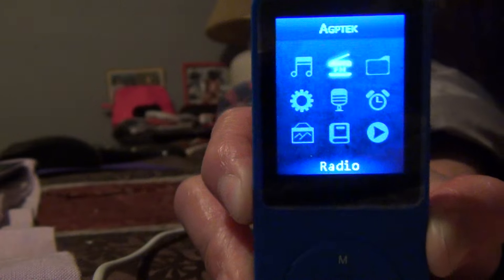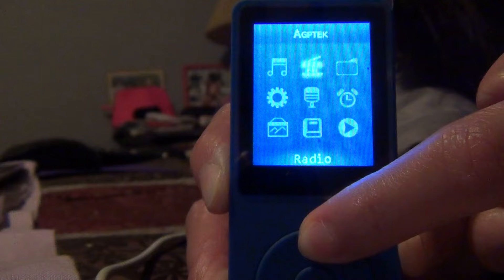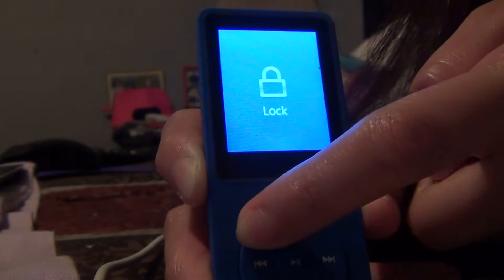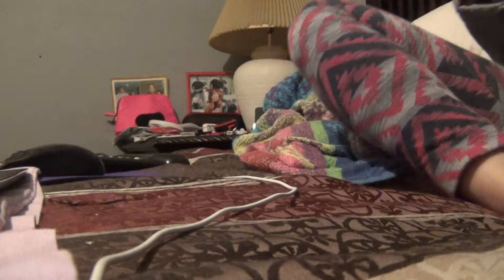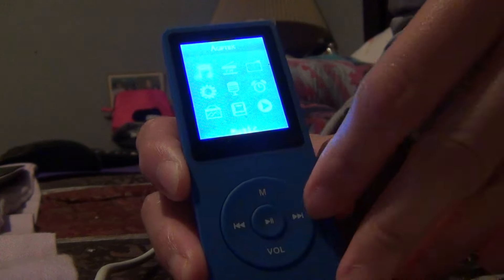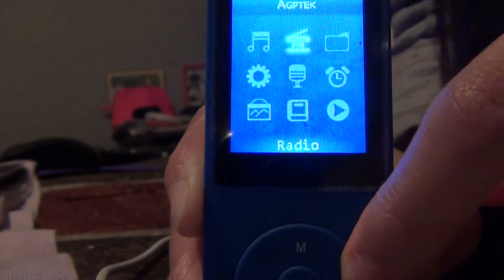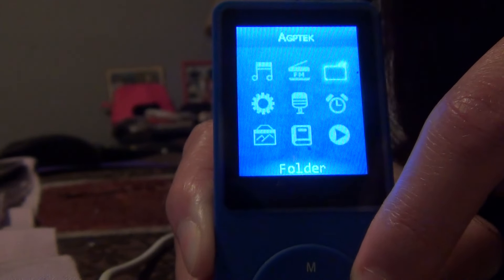As you can see it says AGPTEK when it boots up. You can see the menu options here. I accidentally locked it, so I'll just turn it on again — sorry about that, didn't mean to do that.